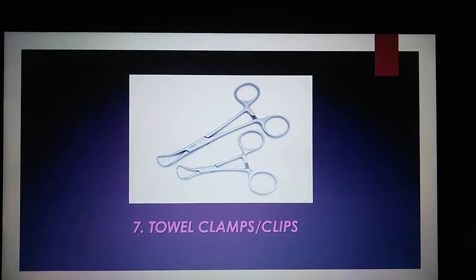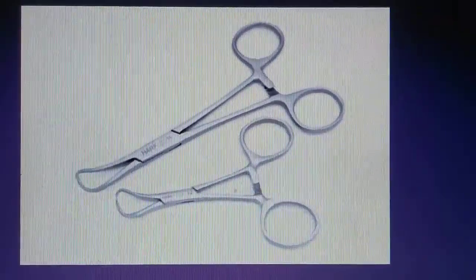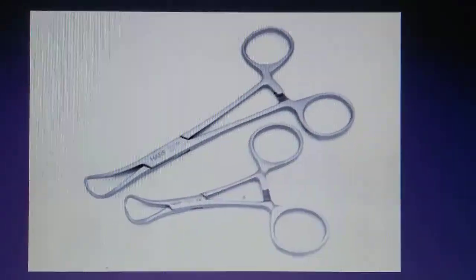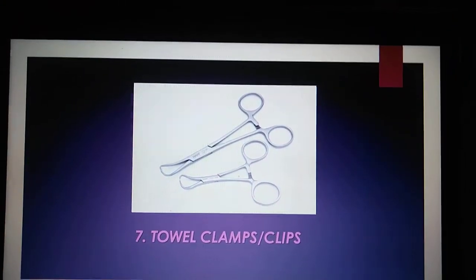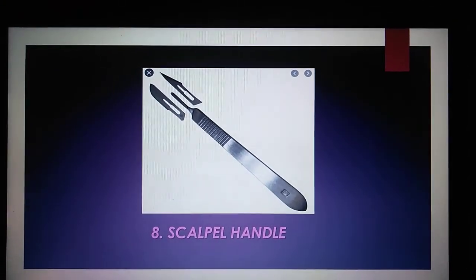Towel clamps are used to fasten drapes or towels to patients during medical procedures in order for them to stay in place. Scalpel handles are used to hold the scalpel blade.